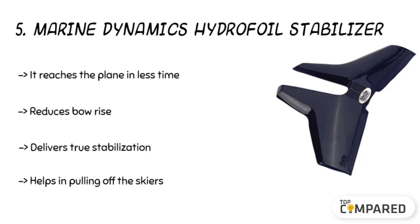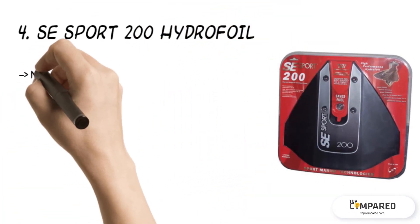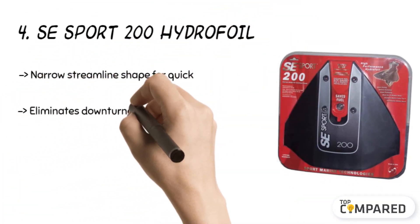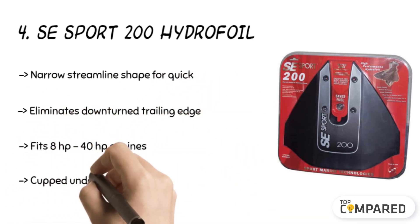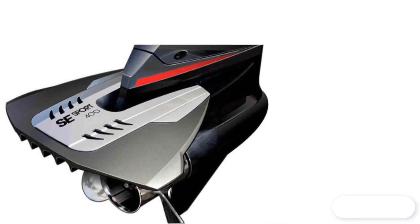The fourth product is the SE Sport 200 Hydrofoil. The product has a crescent shape and can control tips to produce improved thrust. The narrow streamline shape is excellent for quick, precise control of the boat. It reduces drag and offers quick planing, thanks to the built-in turbo track.